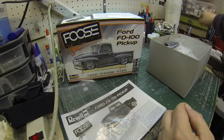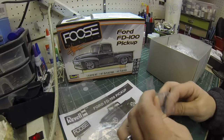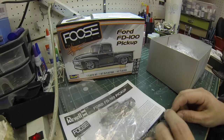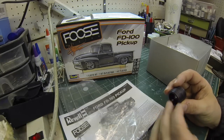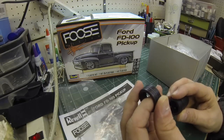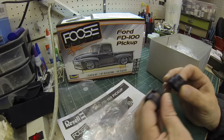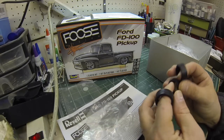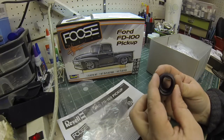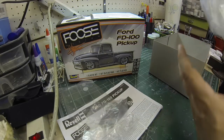Here are the tires — they look nice. I think we might have two different sizes here. Yes, definitely, so we've got big-and-littles going on. Beautiful tread — the tread is nice. Nothing on the sidewalls, just blank sidewalls, but that's okay. Nobody's going to look at your shelf model and ask whether those are Dunlops or Goodyears. They look good though.